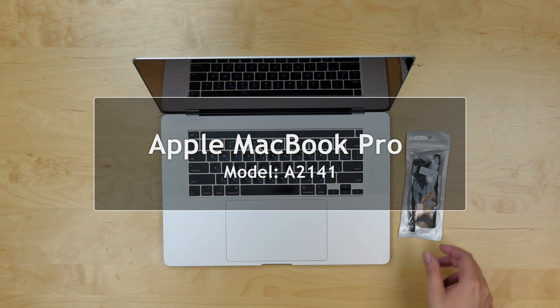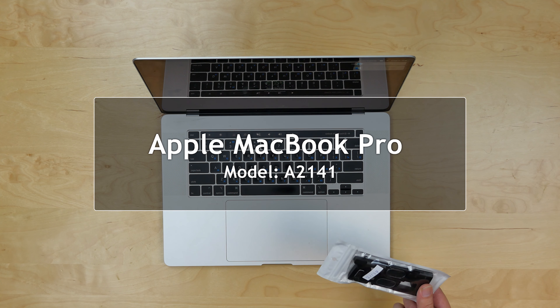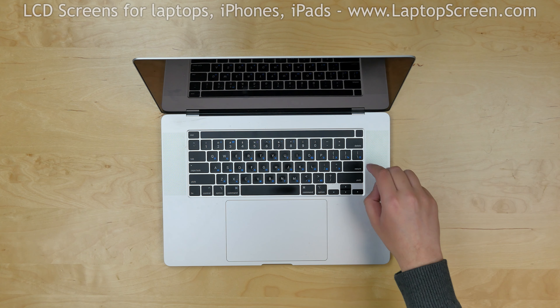This is a guide on replacing the speakers on an Apple MacBook Pro model number A2141. To begin, turn the laptop off and flip it over.